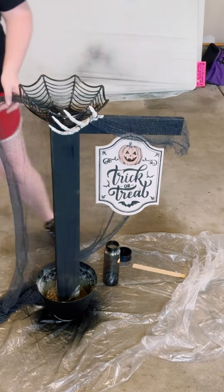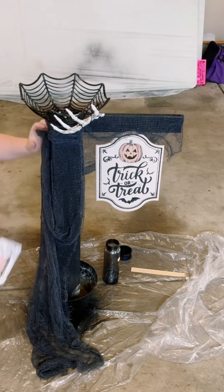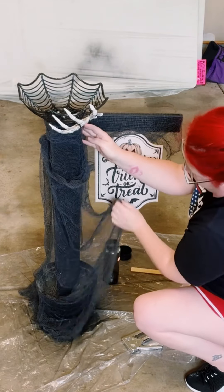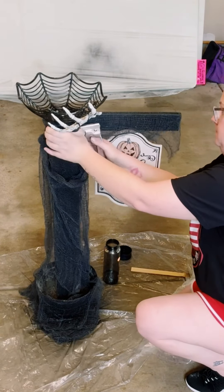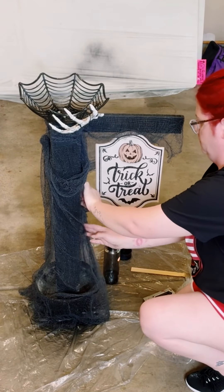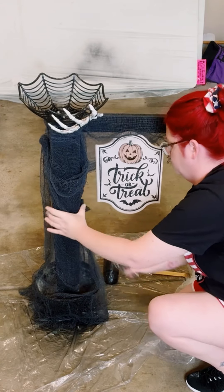Then I just started adding some creepy cloth all around it. You could hot glue this in place — I had my stapler — so just make sure that you have it drooping all around. There is no right or wrong way to do this, but just as you're draping it, secure it into place with either hot glue or a stapler.